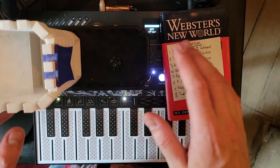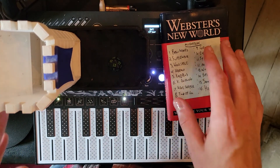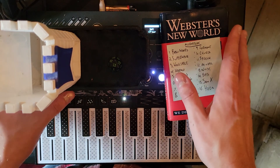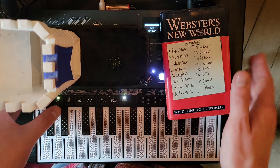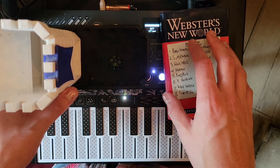Hello, my name is Brendan. This is All Music is Folk Music. This is another video in my Patch A Day series, where I'll make a different patch every day on the Arturia Micro Freak and release them all for download at the end of the month.